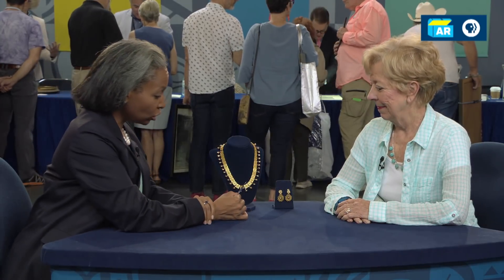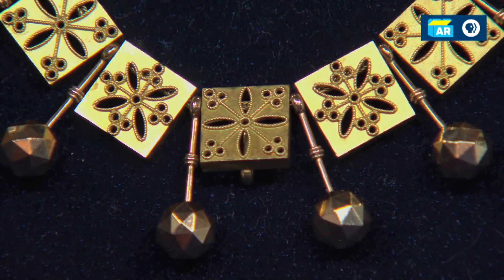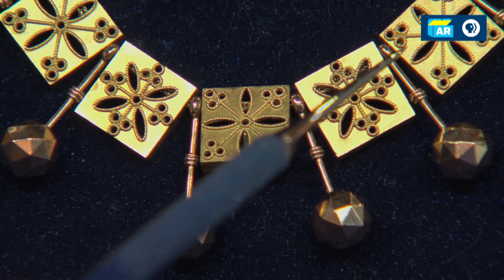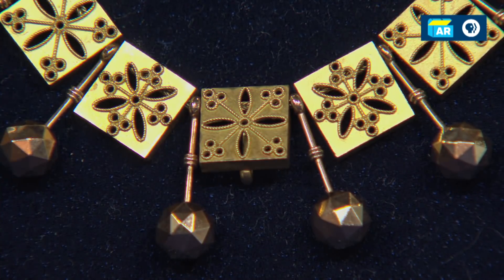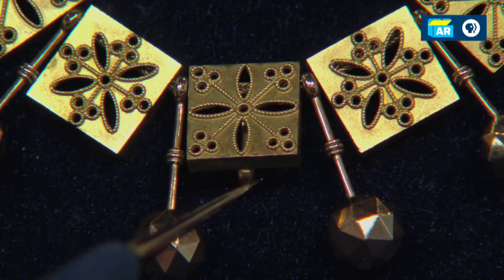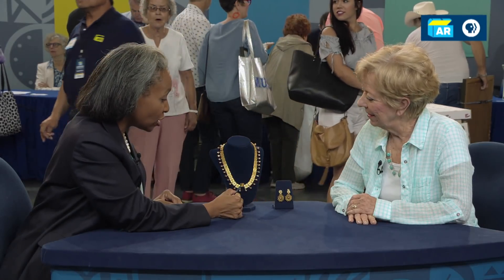Let me tell you what he means by that. If you look at the patina on each of these little square plaques, they use acid to get that kind of frosting on the plaques — that's what we refer to as acid etched in the jewelry business. I believe this is a Victorian necklace and earrings, probably from about 1870. This necklace had a pendant on it, and if you flip this square up, you can see the pendant loop.